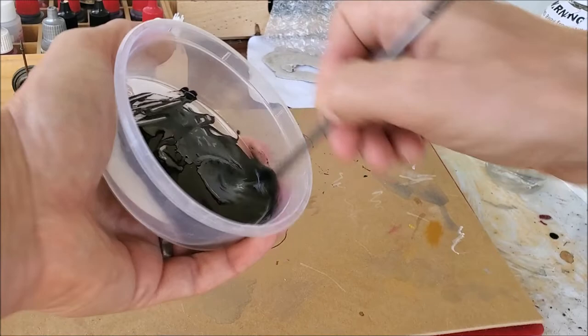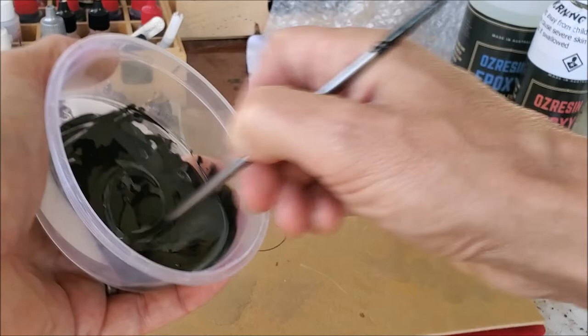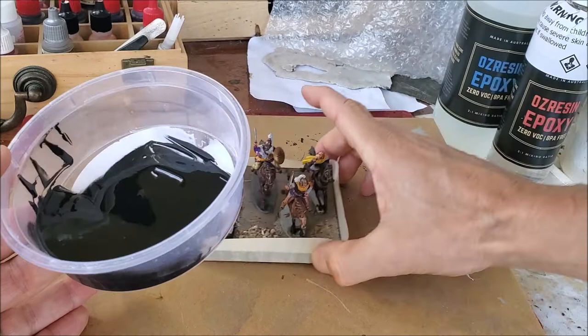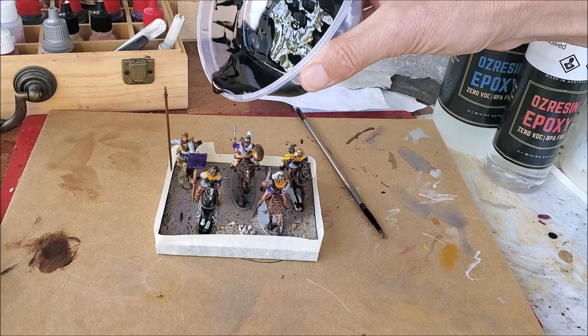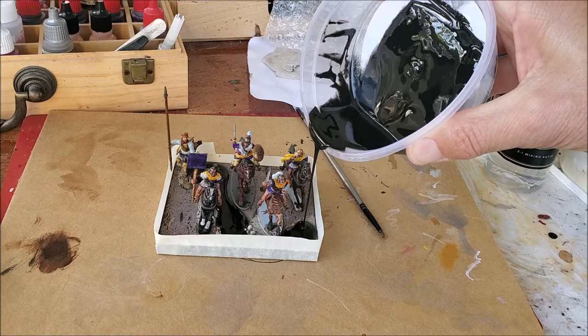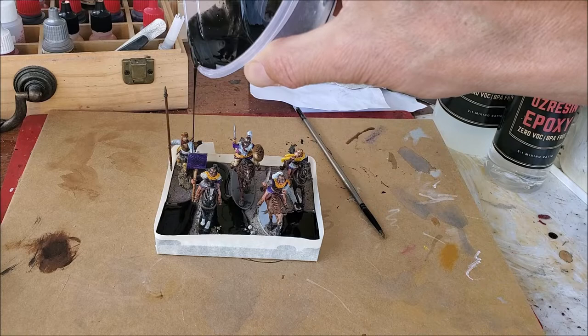Give it a good stir with the back of the brush. I've put in a bit more black paint than I normally would — probably more than needed — but it should still set perfectly. The only time I've had problems is when the ratio was quite off. A little inaccuracy isn't really a problem; it's only major inaccuracy between the two parts that causes poor setting. Now it's just a matter of pouring it on and spreading it evenly — try not to pour it onto your cavalry figures.